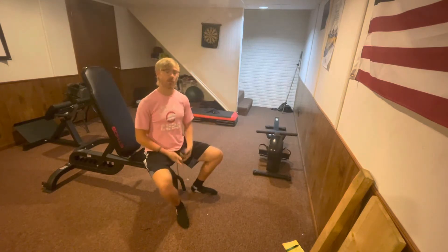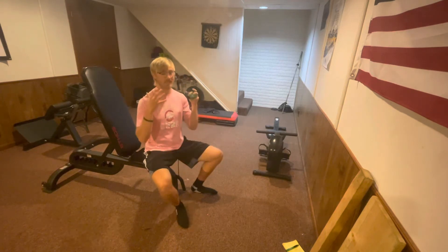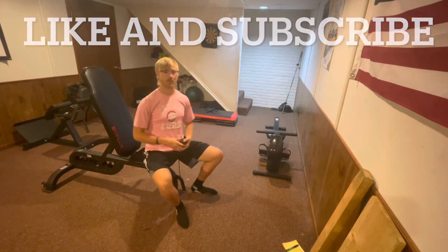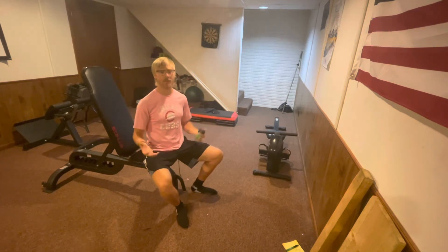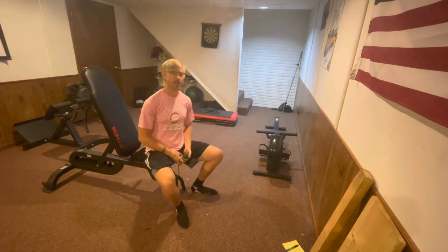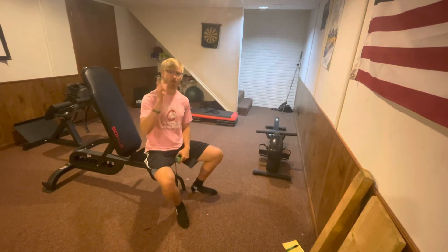As a reminder, if you enjoy these types of inclusive fitness and health videos, please remember to leave a like and subscribe to the channel. It greatly helps me to spread the message of inclusive fitness to individuals of all abilities. Thank you again for clicking on the video and let's go ahead and jump right into those agility exercises for you.